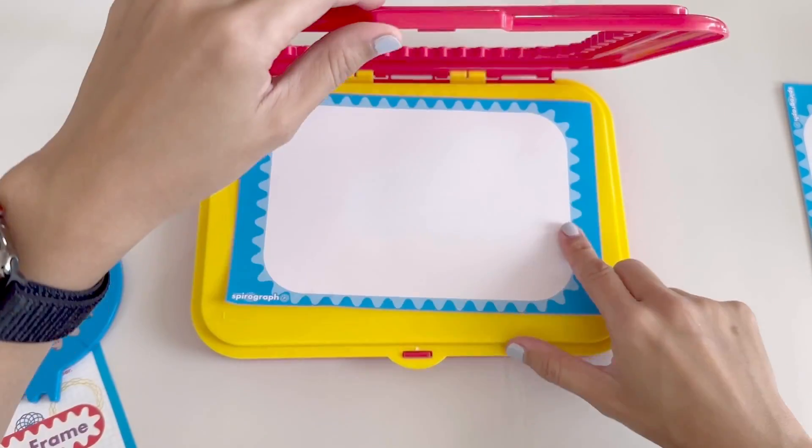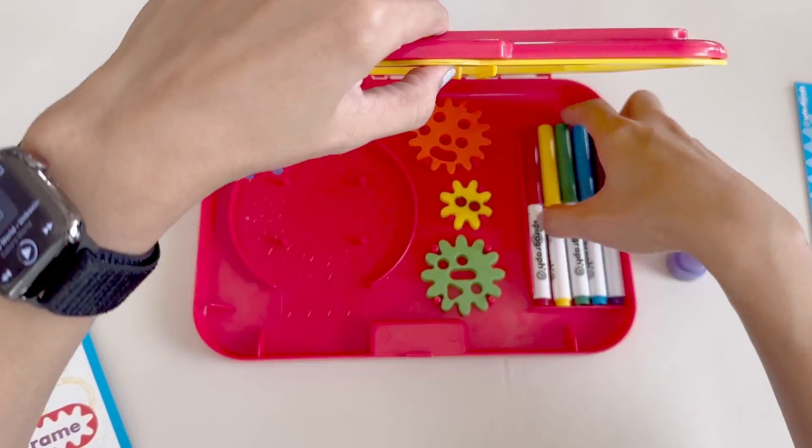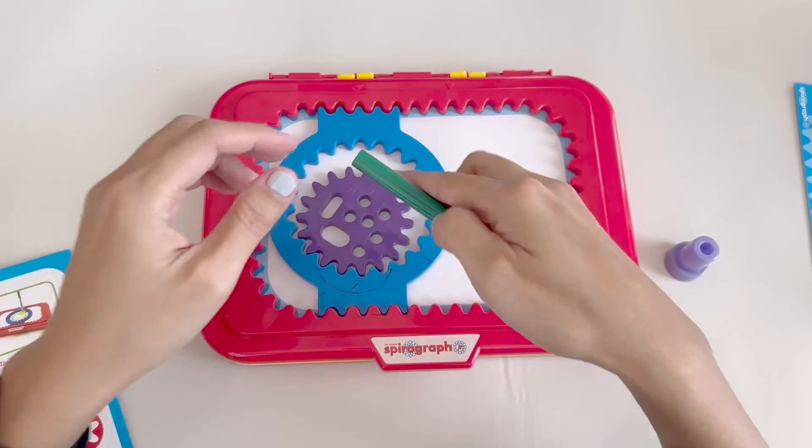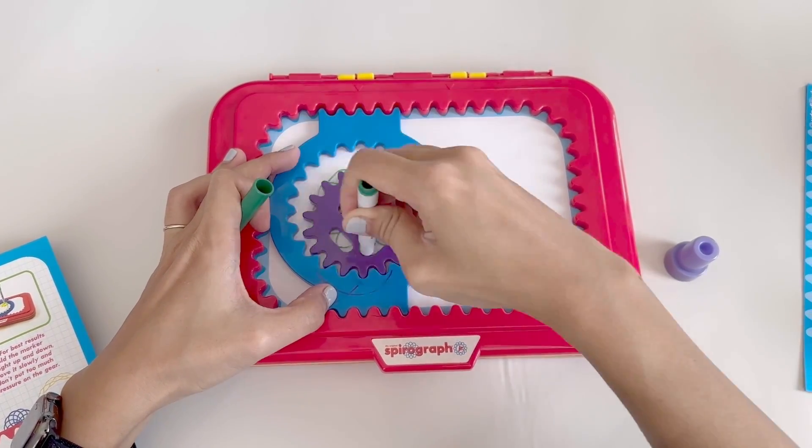We'll put the paper here first and lock it down. Next, we'll put the large ring down where we want the design to go. Let's pick a color — you can use your own pen as well, but these work great. Now we choose one of the holes and start following the gears.